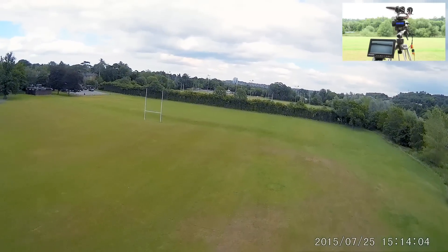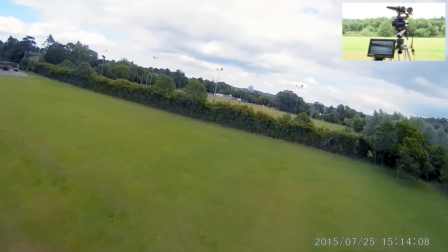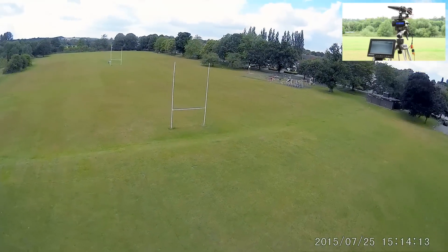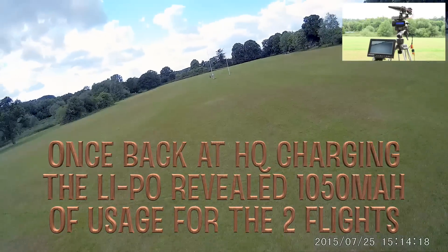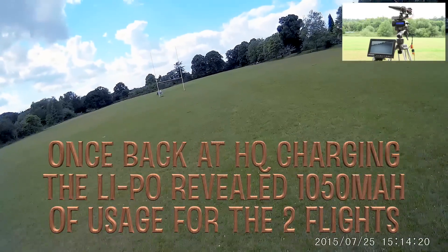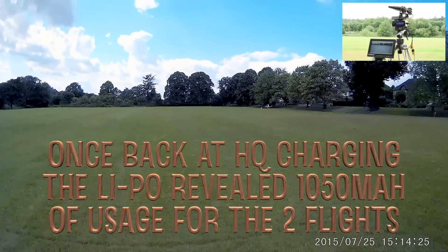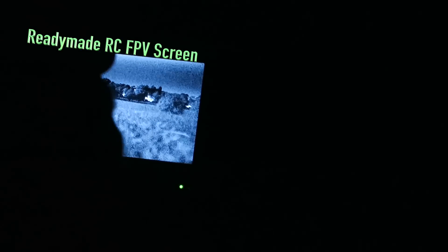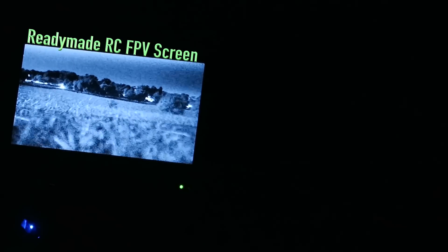There's the low voltage alarm, so I just finished my lap. I've got it set quite conservatively - I don't want to stress out my batteries too much. This was the second flight of the two. This footage you're seeing on here is a backup just in case I get problems with the DVR again.